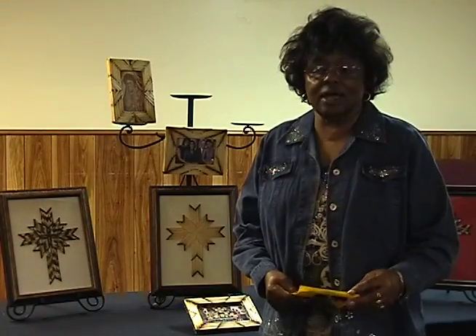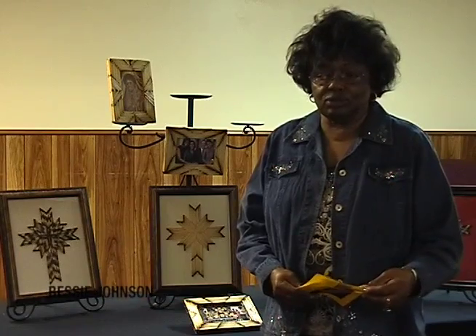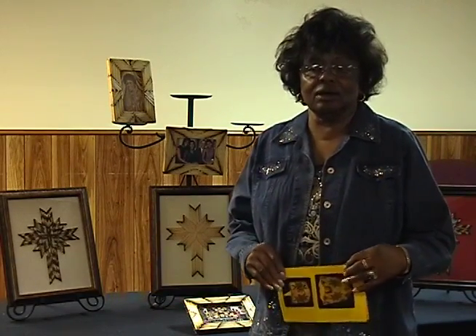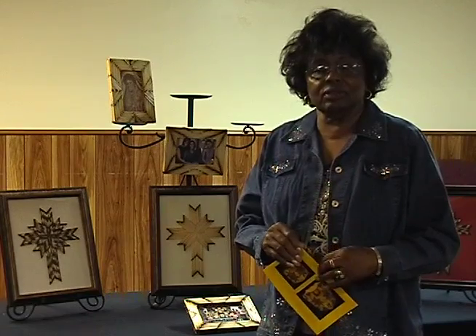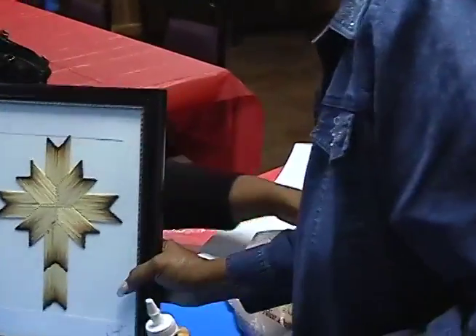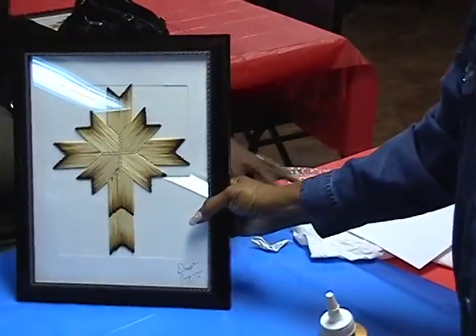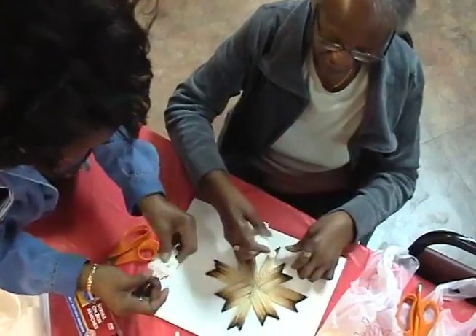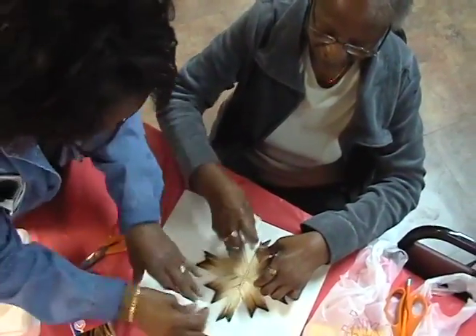I'm Betsy Johnson, and I'm the instructor for this art class called Physical Fitness Through the Art. They're making their first project here, and we are at the Resource Center for Northside Christian Church. The art that they are doing is called Match their God, and it stimulates the five senses.